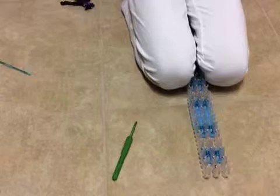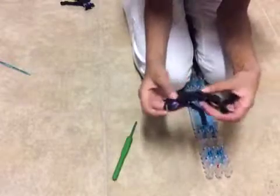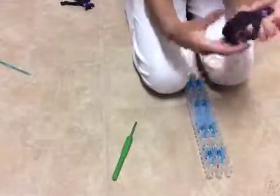When you first take it off the loom, it is going to look like this, or something like this. You are going to want to maybe scoot the tops together. If you need to adjust it, stretch it out, fix the arms or legs — whatever you need to do. And there you have it — you have your Enderman.